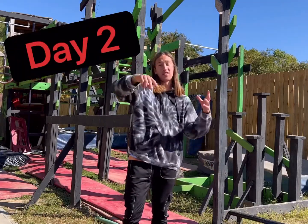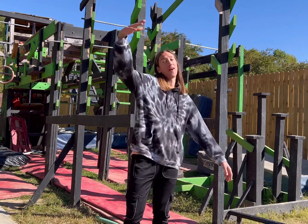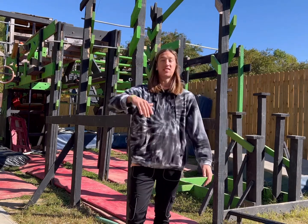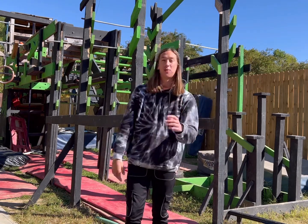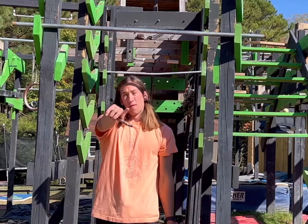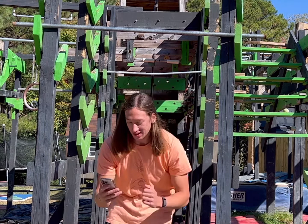Day two of this impossible pull-up challenge. Today we are going to be attempting 45 seconds up, 45 seconds down, and then if we send that, we're going to be going for the full thing — a minute up, a minute down — impossible pull-up. Let's get it. 45 seconds up, 45 seconds down. We just got to get right into it. Let's go.